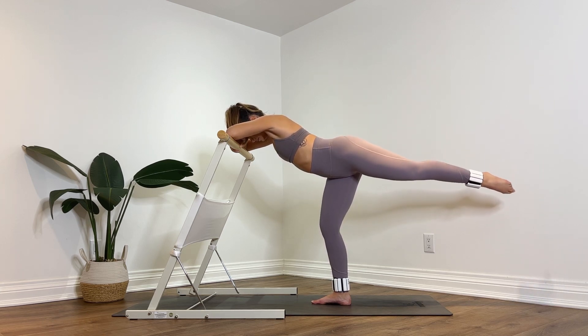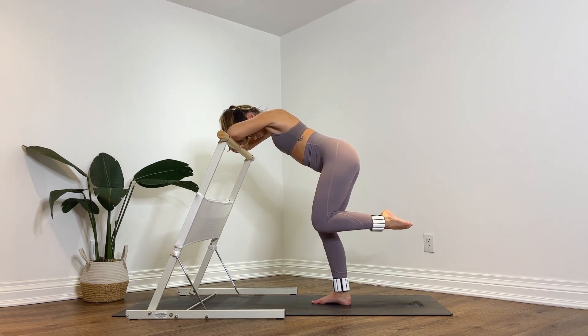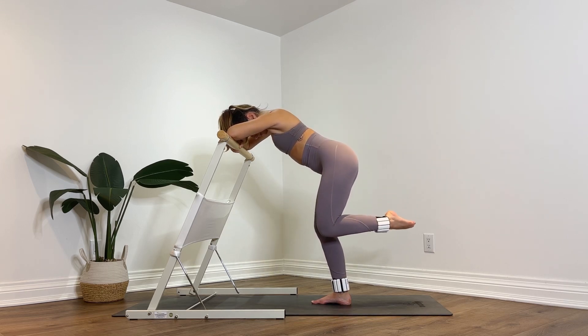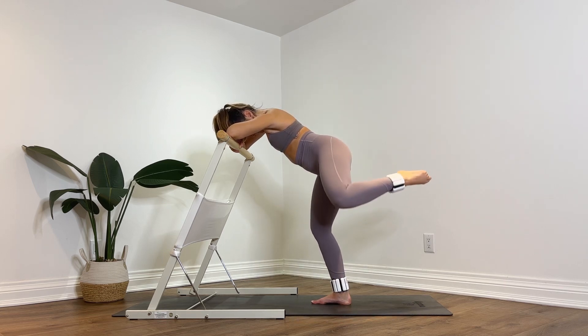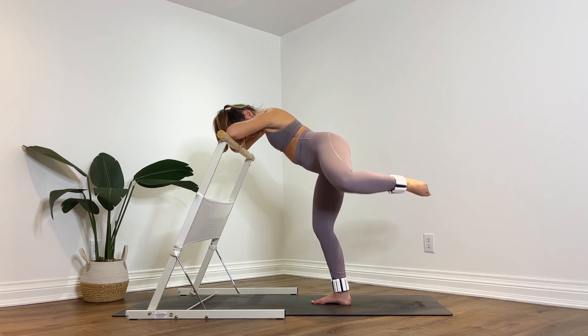Bend that knee in beside the right knee — fire hydrants! Kick it out to the side, lower down, bring it out and down. Eight, squeeze the glutes, seven, keep the foot engaged, six, control, five — a little higher, four, three, almost done, two, last one. Hold it up. Pulse up and down — keep squeezing, eight, seven, six, five, four — glutes should be burning — three, two, one. Lower down.